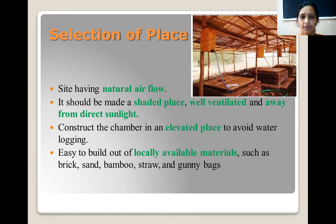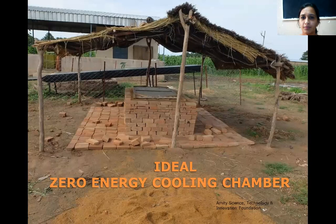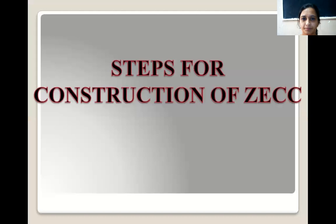This is an ideal zero energy chamber figure. It is made of bricks — there is a floor of bricks, then there are two walls, and inside the walls the sand is filled. This sand and bricks are kept moist with water so our commodities can be kept inside this chamber and can have a lesser temperature than the outer environment.